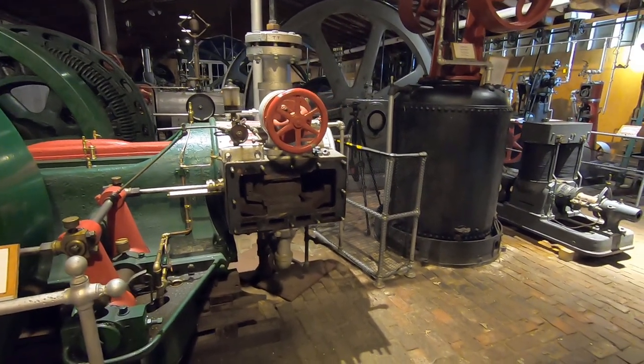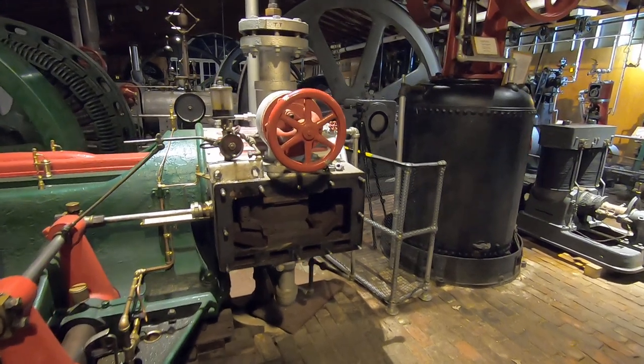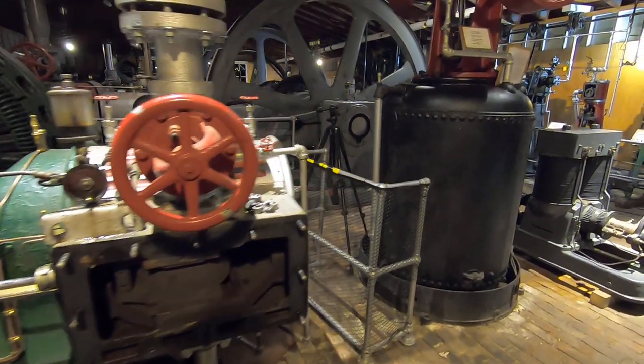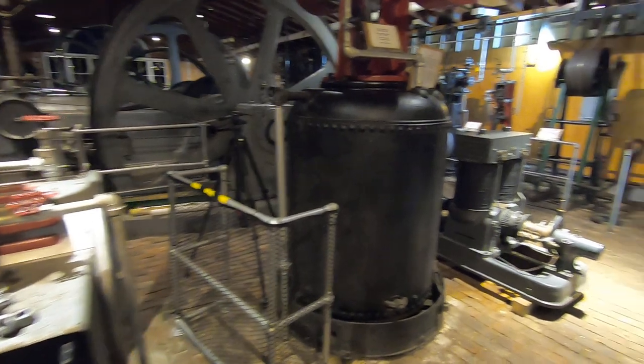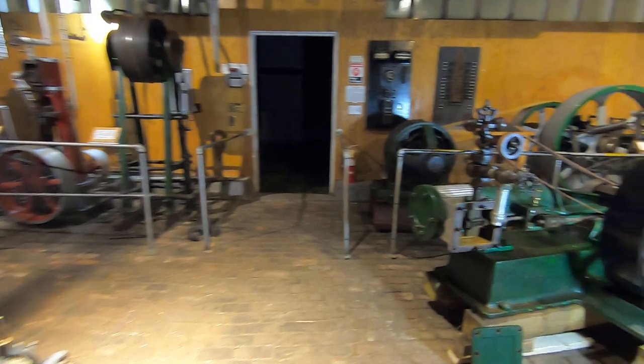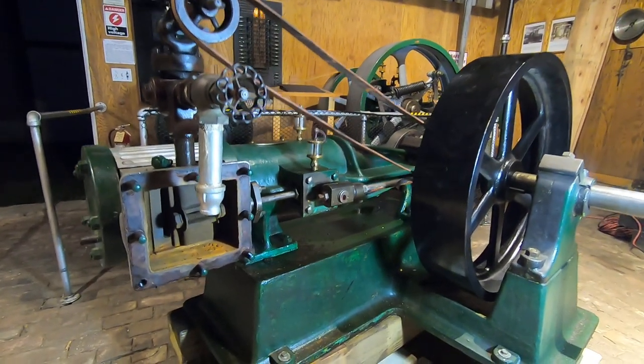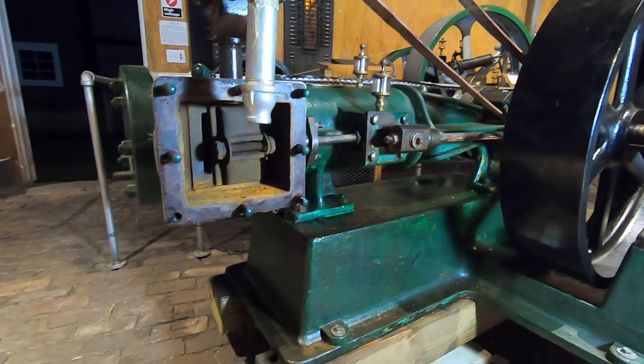So here on our American Ball engine, you can see I've got the valve cover removed from the steam chest. We'll get back to that one in a minute because that's actually a very unique case, but I've done the same thing on several of the other engines around here tonight. Here is our Isabel Porter — one of the larger of our two Isabel Porter engines — inside the steam chest.